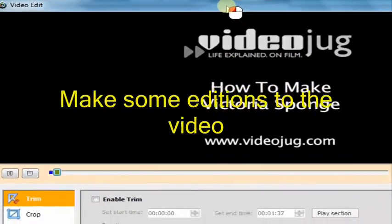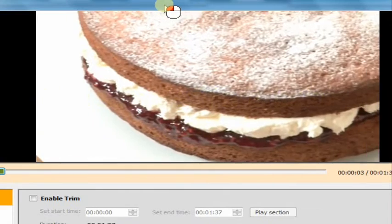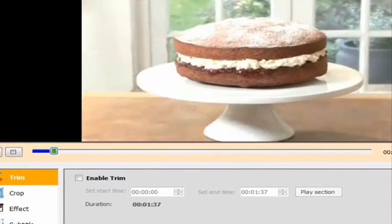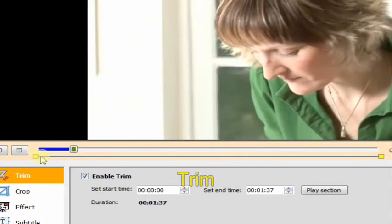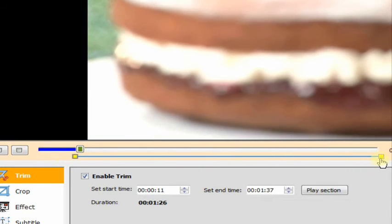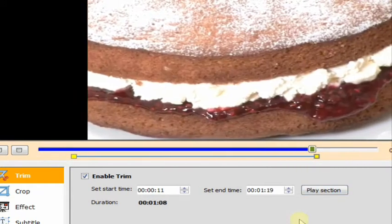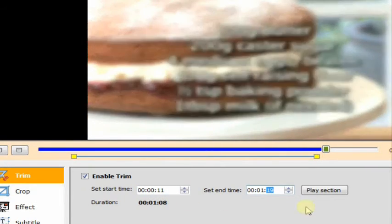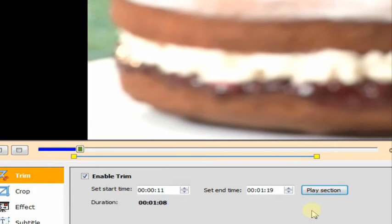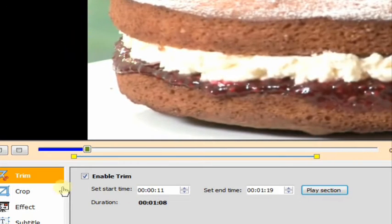How to Make Victoria Sponge. Hello and welcome to VideoJug. Victoria sponge is a classic cake. It's simple to make and consistently popular. We've teamed up with Chef Alison May-Bunge. There's a recap of all the ingredients at the end of the film.